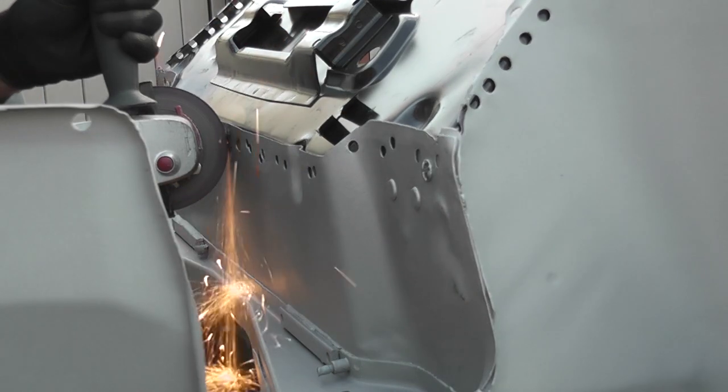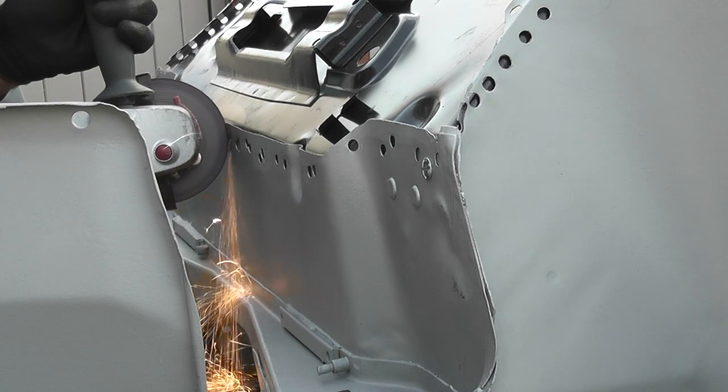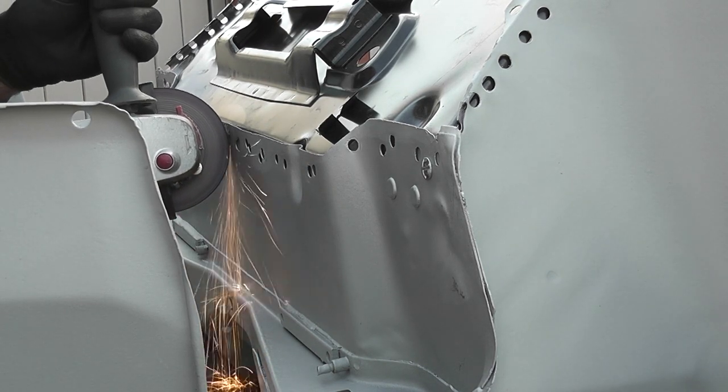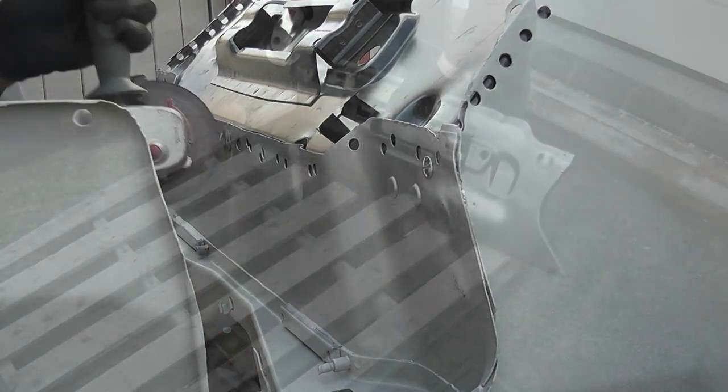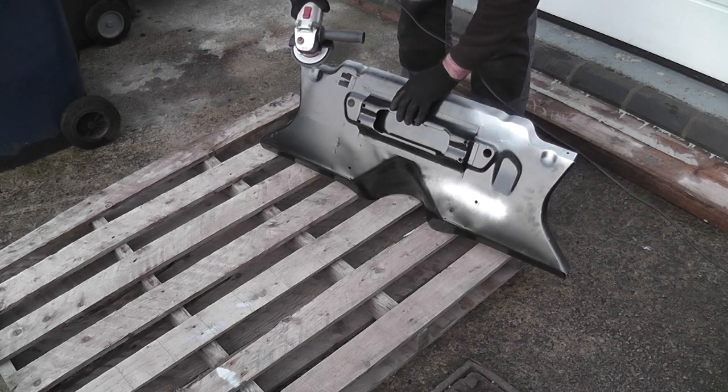Welcome back to episode 21. I'm not going to beat around the bush. This episode is entitled fitting the toe board and in one sense it is fitted, but I have to be honest with myself and say this is a terrible job. It looks really unprofessional and I don't think it's safe, and I'll try and explain why.